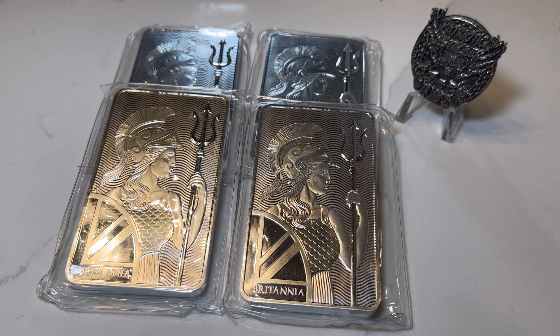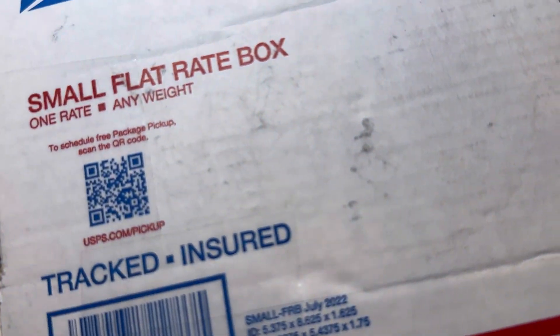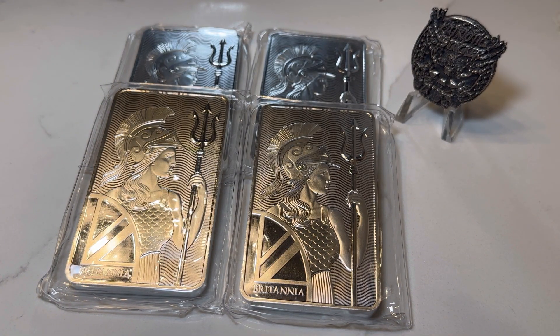So what makes this Thursday better than usual Thursdays? Well, I got a package. I picked up more silver. I actually added more 10 ounce Britannia bars to the stack. I don't know if you guys watched my last video when I picked these up — when I had them delivered when I was staying in South Carolina.